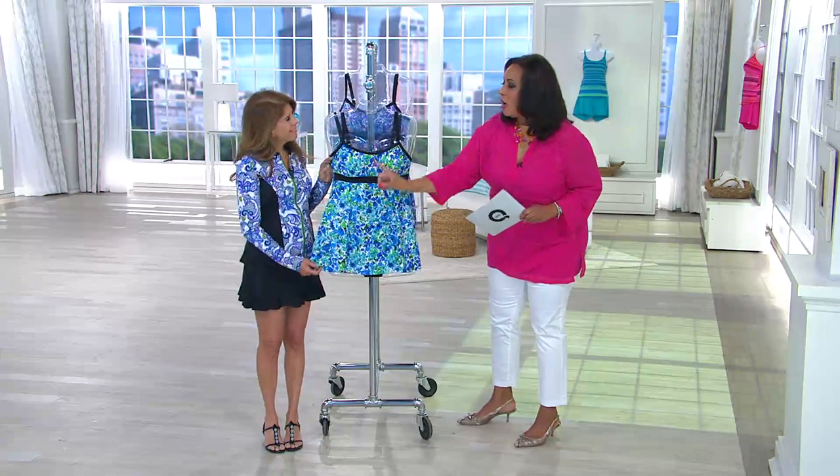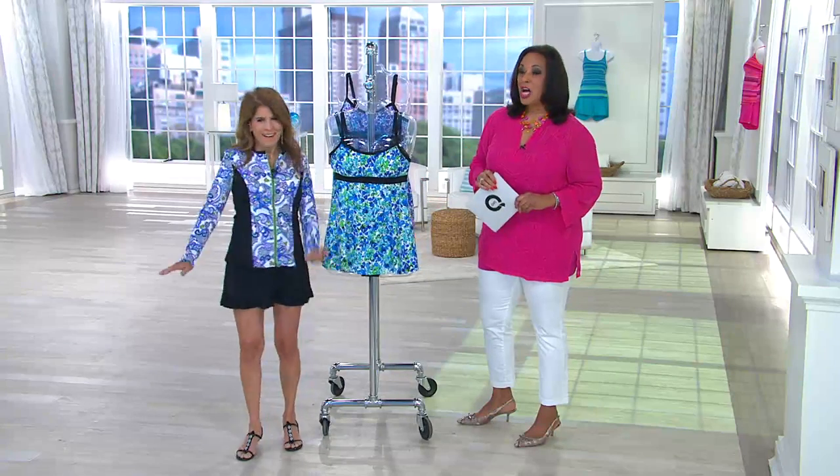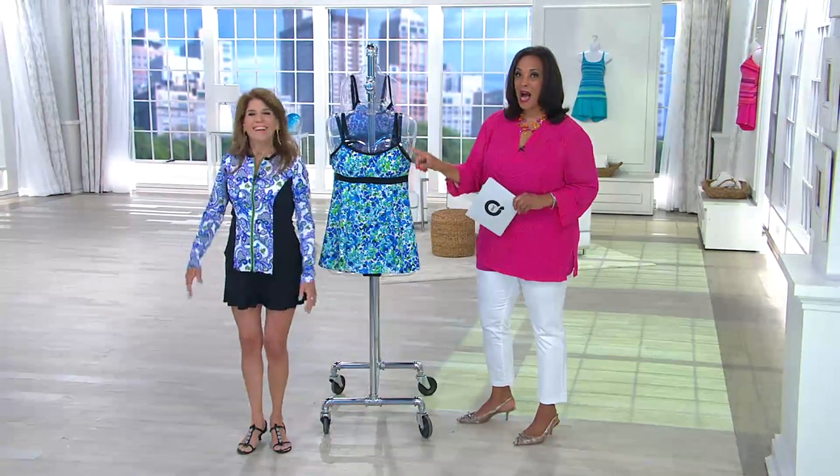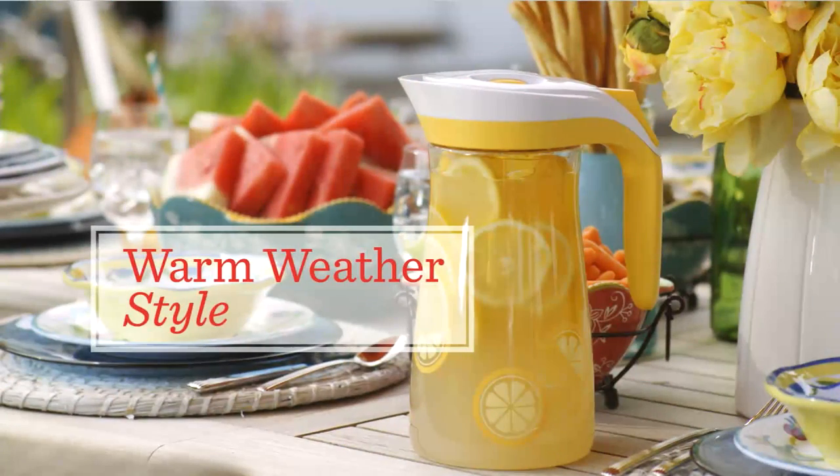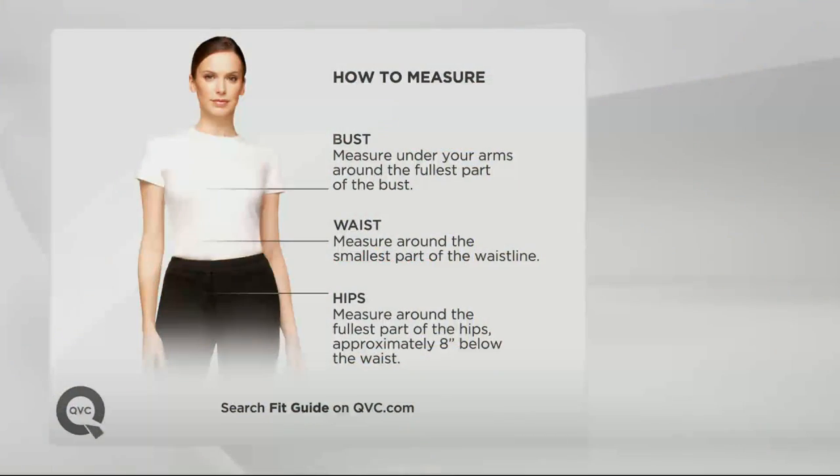Patty, what you are wearing is adorable. We're going to present that coming up, so stay with us. You look good!